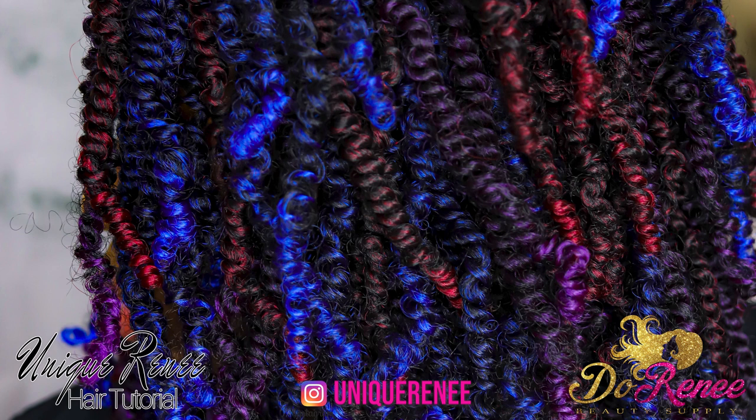For my look, I actually used three and a half bags and I split every strand. I'm going to show you how you can either twist it split or twist it whole. But for my look, I used three and a half bags and I twisted every strand. The colors that I used were T350 — one bag of T350, one bag of T purple, and two bags of the T dark blue.